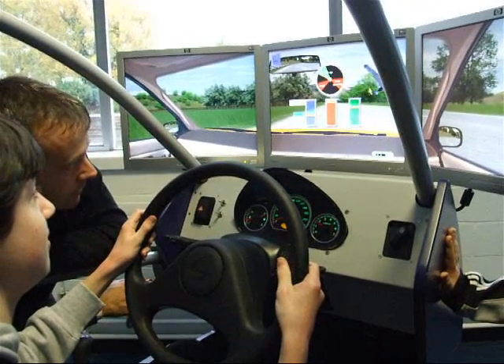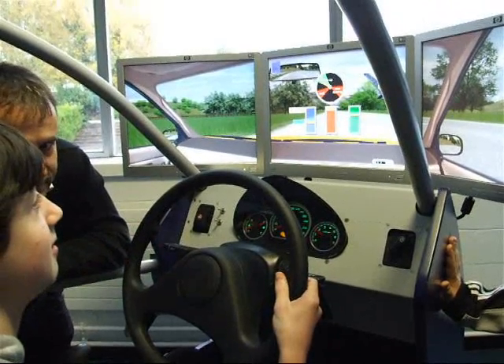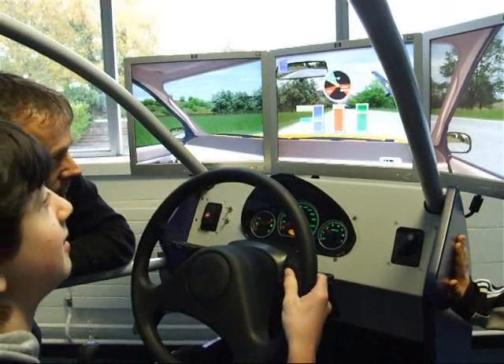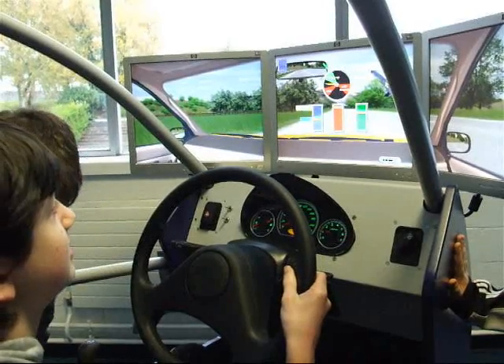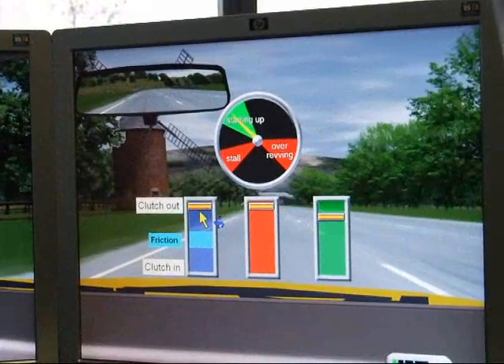Hold it there, Jonathan. Hold it there. Without looking, find the handbrake. Without looking, find it. Find the button on top of the handbrake. Press it in. Press the button, Jonathan. Start the engine. You're driving, Jonathan.